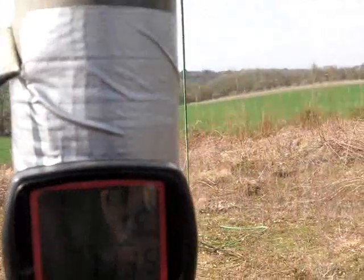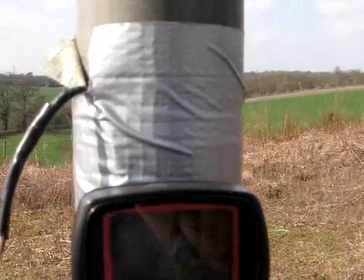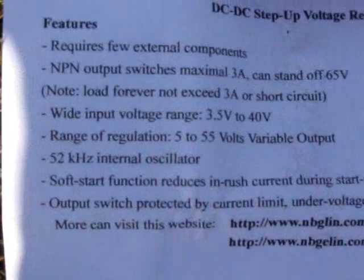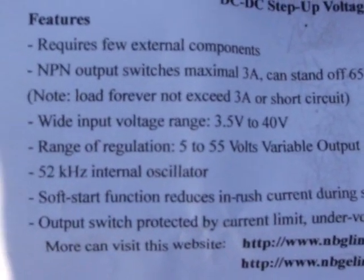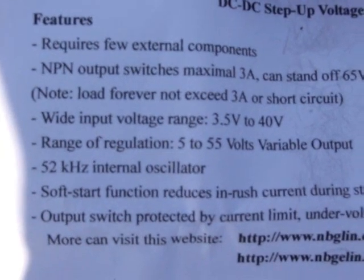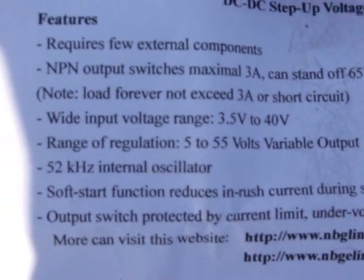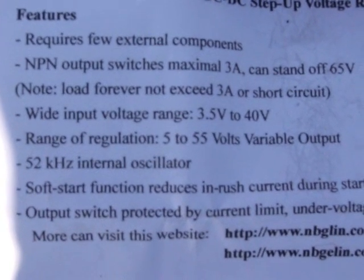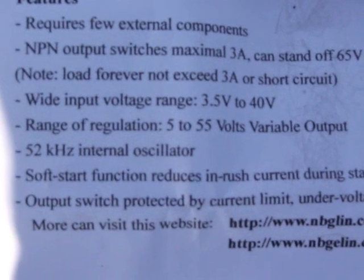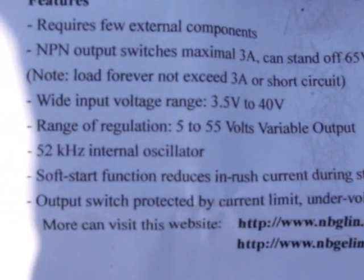Down at the business end, let's see what we're getting on the end of the wire coming out of the motor. Testing out my DC step-up voltage regulator module purchased off eBay for £15. You can see some of the spec there — it accepts an input voltage range from 3.5 to 40 volts, outputs 5 to 55 volts, and should handle about 3 amps.